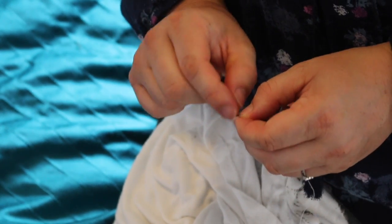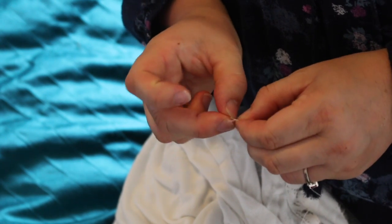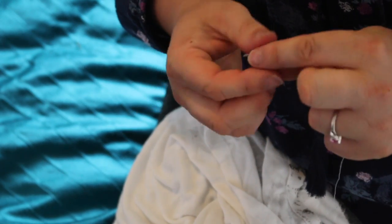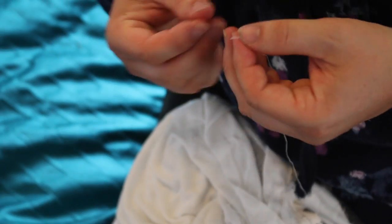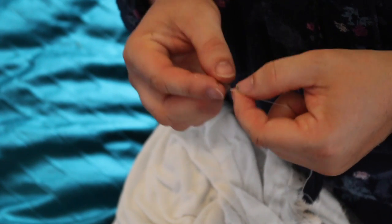You then make a knot in there and I usually do that twice so it's a big knot. It doesn't matter if it looks a bit skew-whiff because that's going to be on the inside — you're not going to see it. But if you don't want it too long you can just cut it. The idea is you just want it to be a big enough knot that it's not going to come through the material. Then you thread it onto the needle — that's always the hardest part. I find licking the end of it can help.